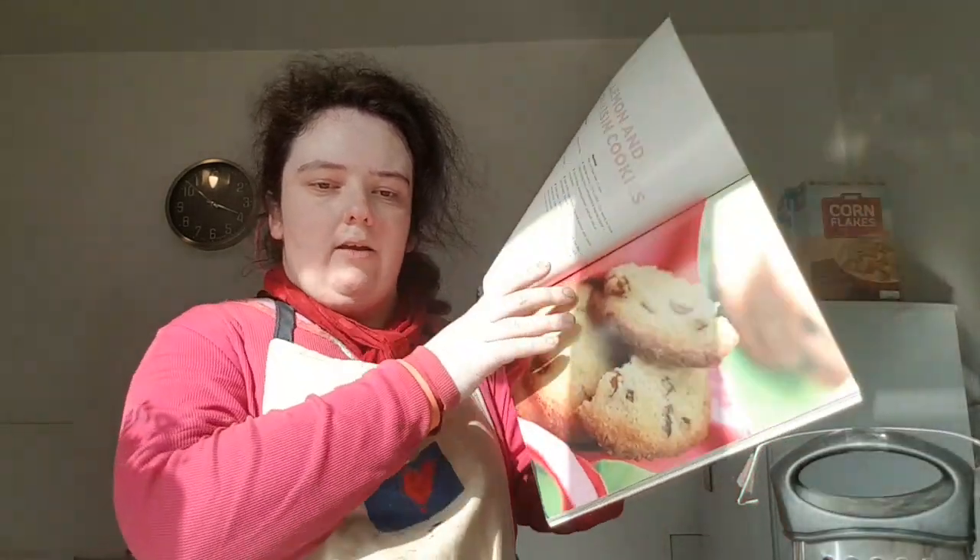Hello guys and welcome to my YouTube cooking channel. In the previous video I showed you how to make a triple chocolate brownie, and today I'm going to be showing you how to make lemon and raisin cookies.